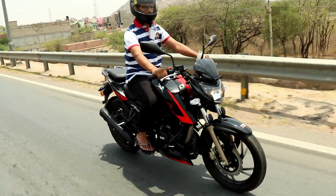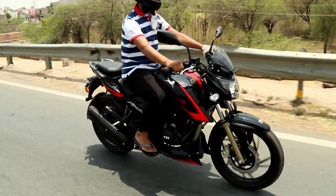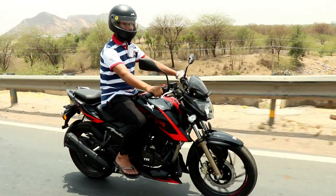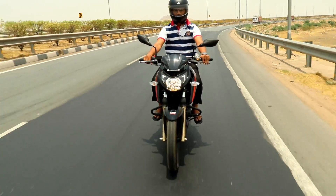The company has paid a lot of attention to the graphics. The graphics are a red and black combination which looks good, similar to the TVS logo styling — it has a Ferrari-inspired look.